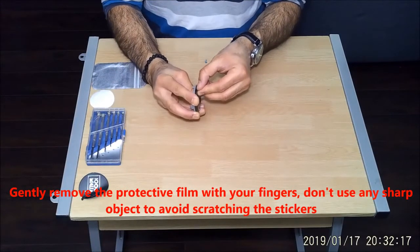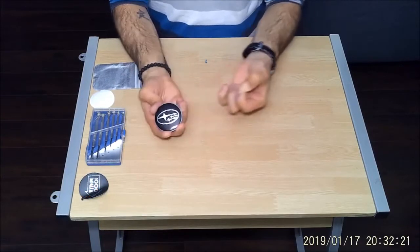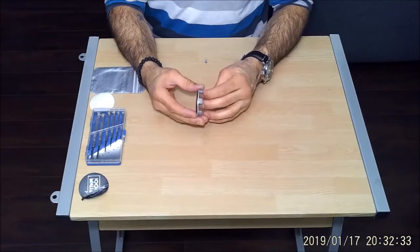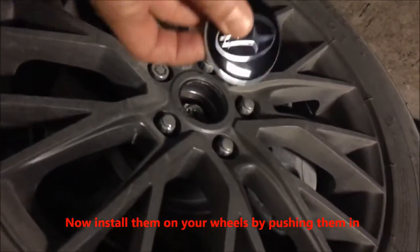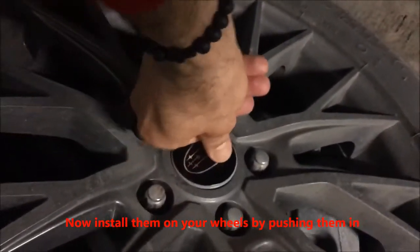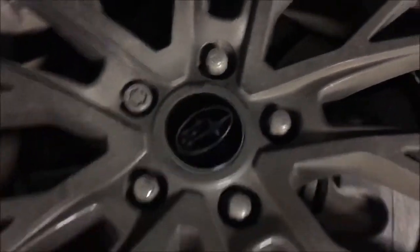Now gently remove the protective film with your fingers. Don't use any sharp objects to avoid scratching the stickers. Install them on your wheels by pushing them in, and that's it.